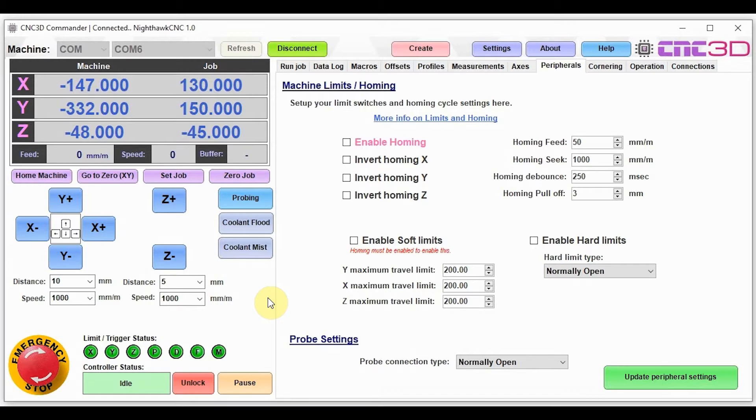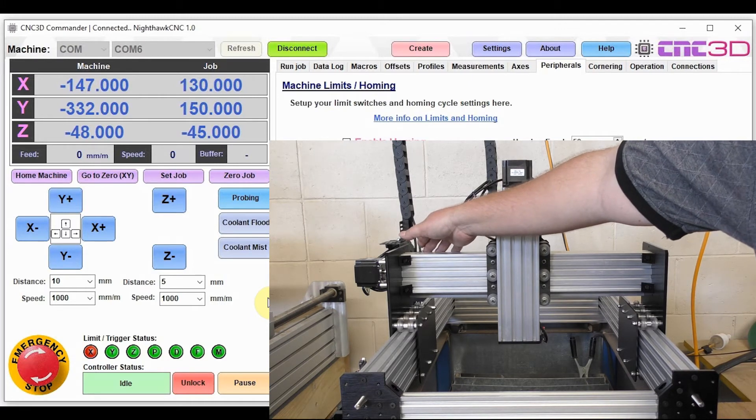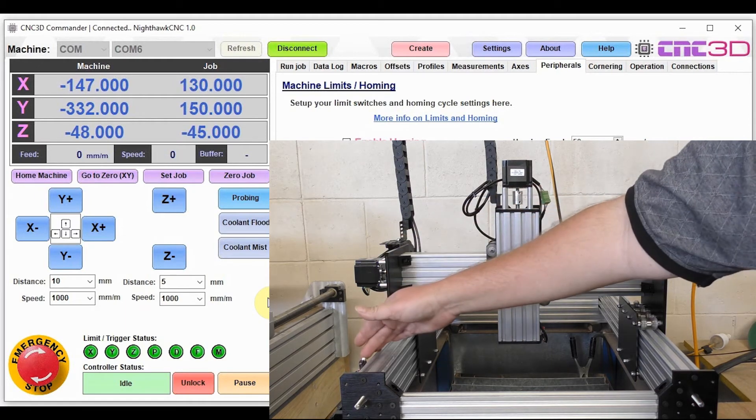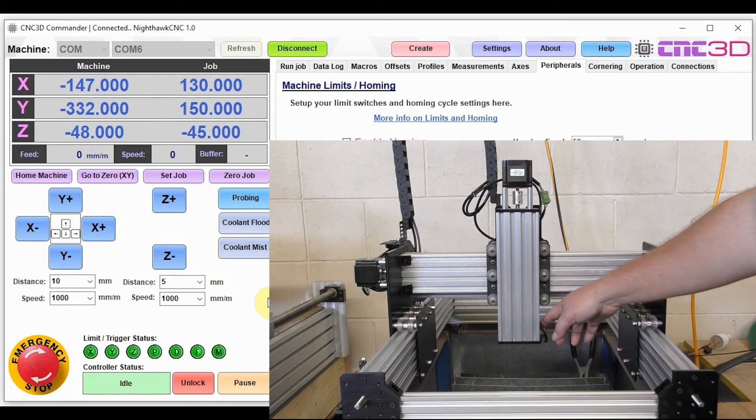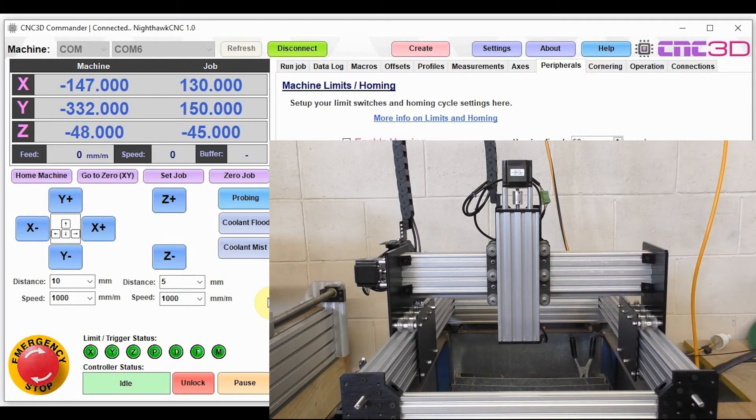Now we're going to check to make sure we've definitely wired our limit switches to the correct place. We'll go over and hold the limit switches down, and make sure the correct light lights up — first X, then Y, then Z. We've confirmed that X, Y, and Z are performing as expected. If a different light lights up when you press a switch, check your wiring. The easiest way to fix that is by pressing the little white connector and swapping the respective cords until you get the right combination.